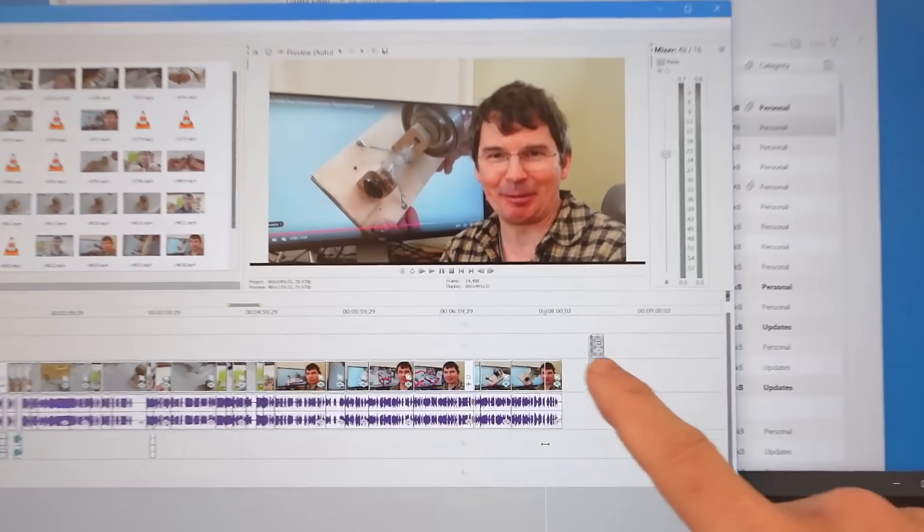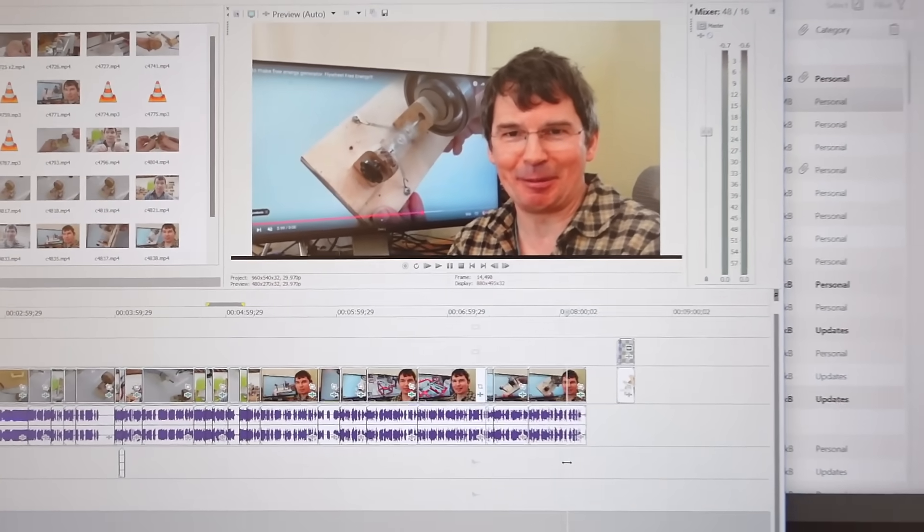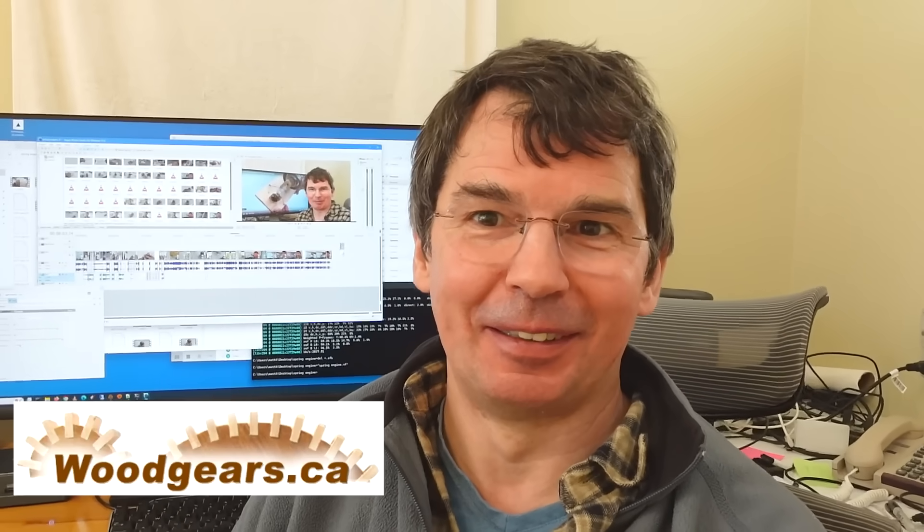Looking at what I've got so far, I'm just past the 8-minute mark. And that's important because if you're over 8 minutes you get to have mid-roll ads in your video and that means it earns more. And all those free energy videos are over 8 minutes — every single one of them — because it's about the ad money.